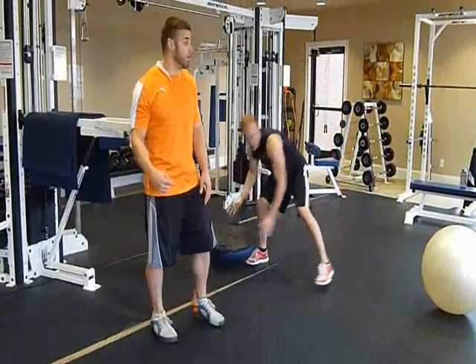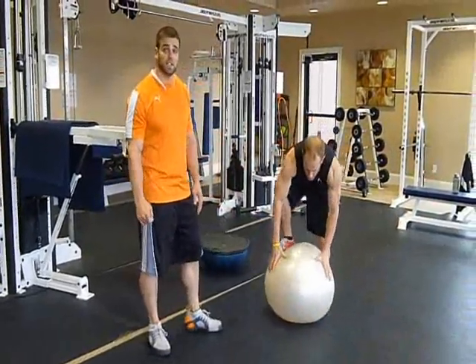Then when we master this one, we'll move on to a more advanced one — squats on the Swiss ball.